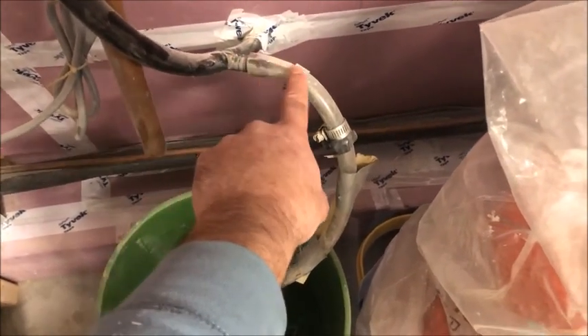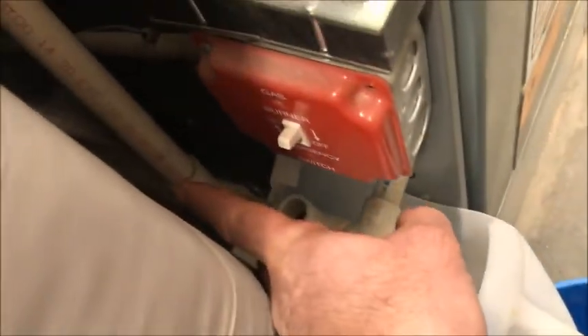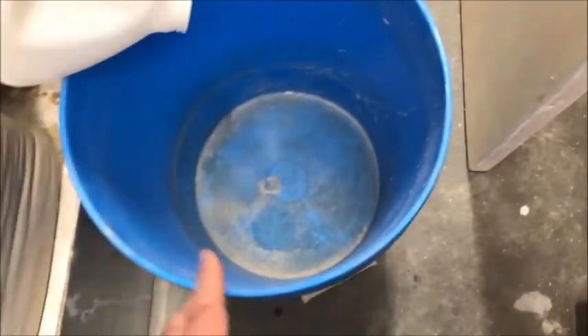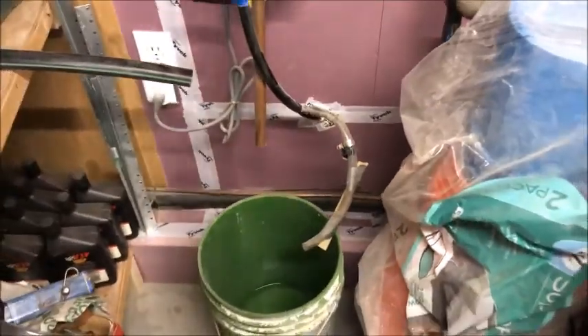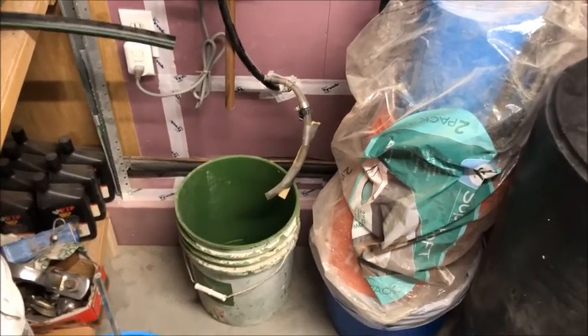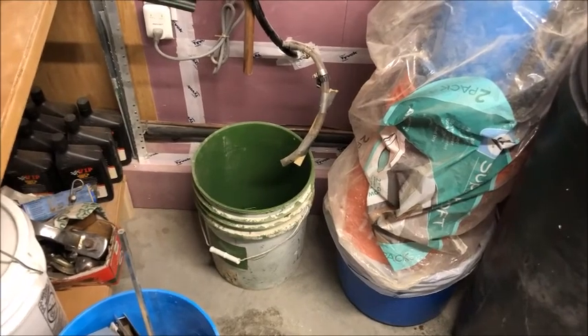So the water will go down there, and if it finds a blockage on the outflow of the pipe, it backs up and drains into the bucket. The other one here is the vent — if it backs up over there, it comes back here and falls into the bucket. You can see this one is drying right now and that one has a little bit of water in it.